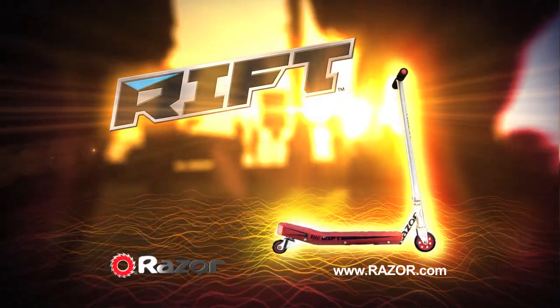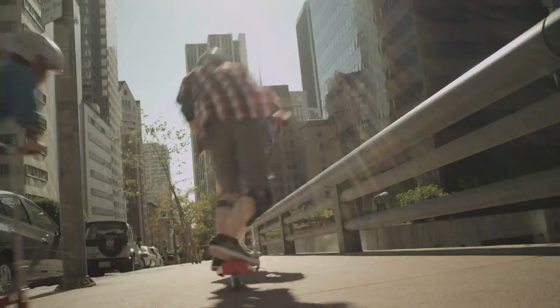Take it to the Rift with a ripping new Rift Scooter from Razor. The crazy cool side-to-side carving action makes the Rift Scooter one awesome new ride.